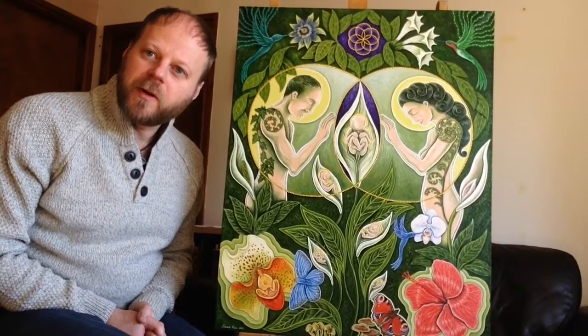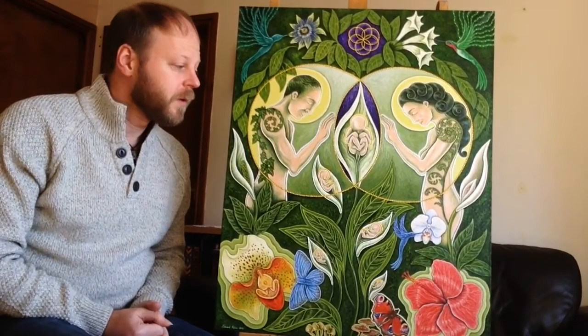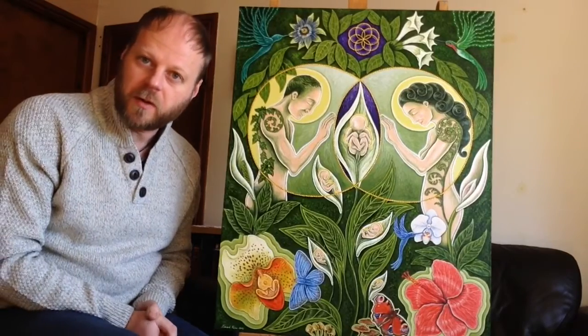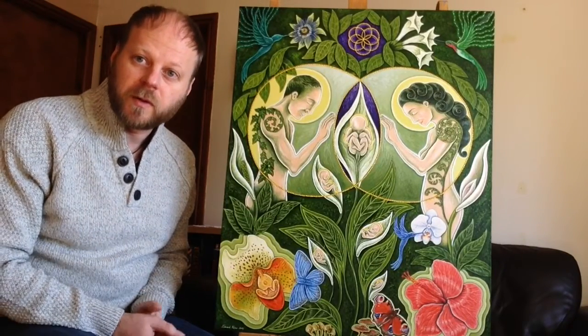Hello, I'm Edward Foster, artist, and I've got my painting, Born Out of Nature, with me today, and I'm going to talk about this picture and explain all the various things that you can see in it.